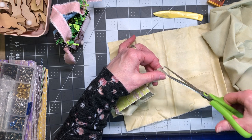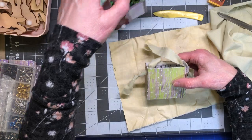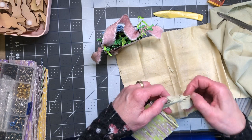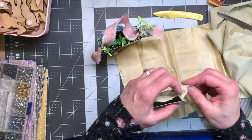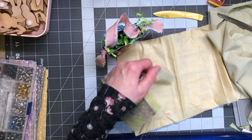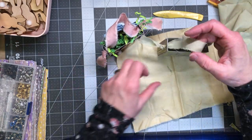How big do you want your handle? I didn't want mine to be very big. I'm not going to measure — I'll just pull it up and see where I want my knot to land. There, that's good. I'll make my knot down here, then take it up and see where it lands. There we go, and I'll just cut this little extra piece off right here. We have our little box now.